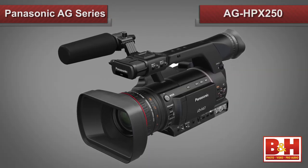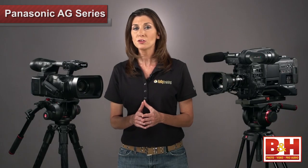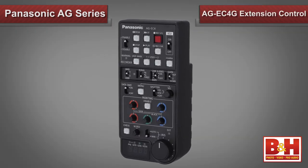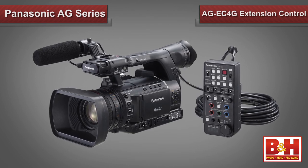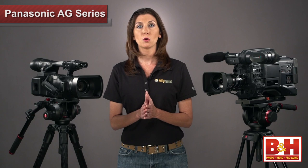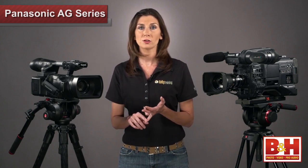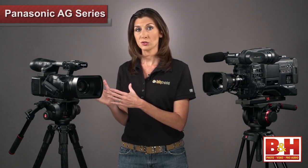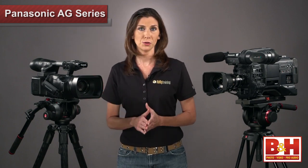This is also the feature that sets this camera apart from its sister model, Panasonic's popular HPX 250 camcorder. If you're working in a studio with a Panasonic AG-EC 4G extension control unit, or thinking about purchasing one, this camera will fit right in. Together, these provide remote control over the 255's gain, white balance, shutter speed, etc. So versatility is a key component here, as you can use this camera in the field or in the studio.